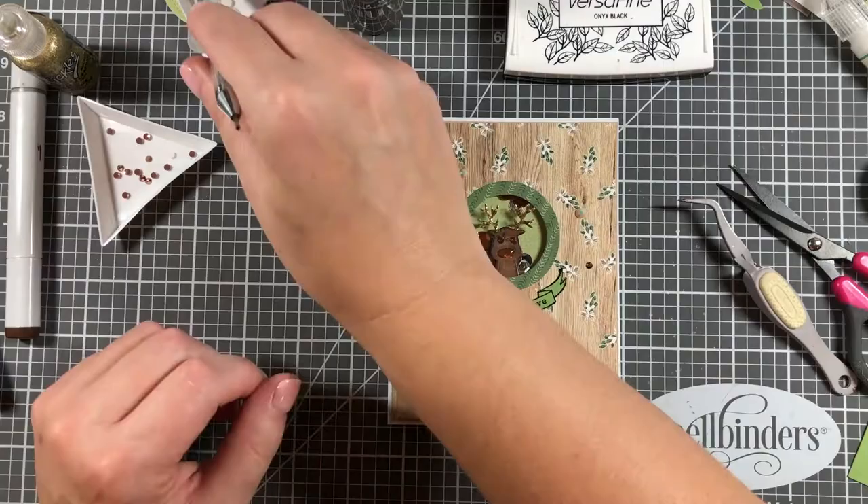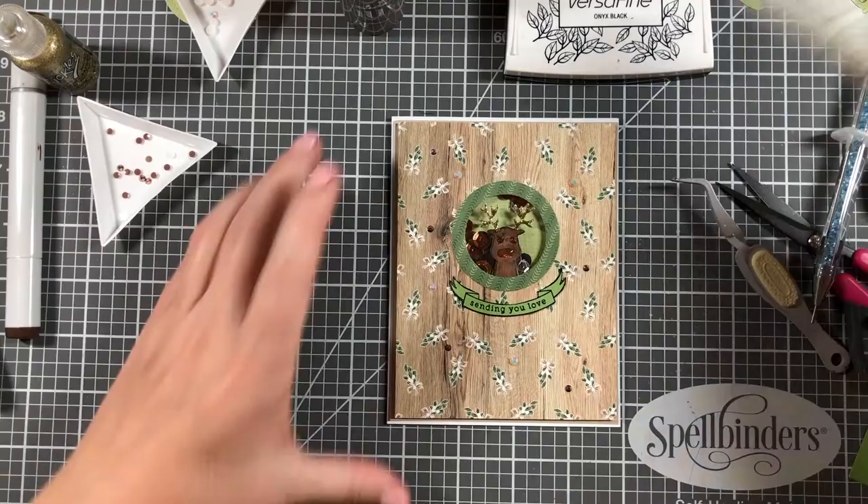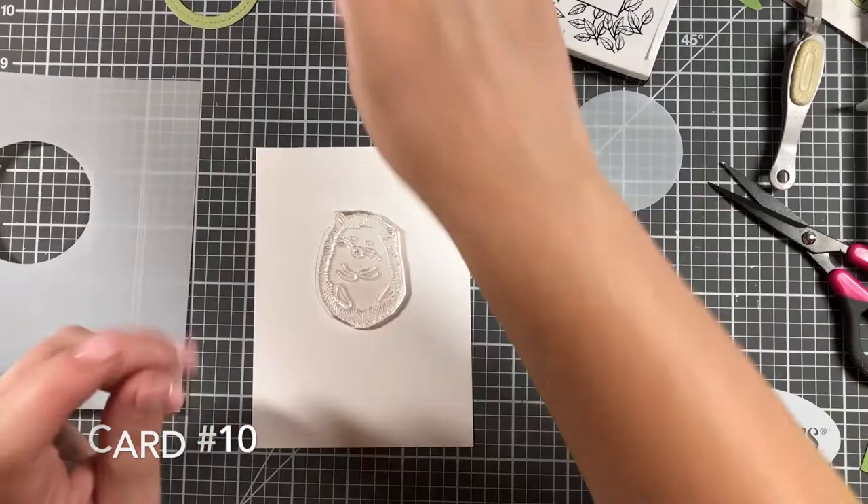I brought in some brown rhinestones to fill in areas around the card. You can see the eye is a little creepy, but that's okay. And that's card nine done.